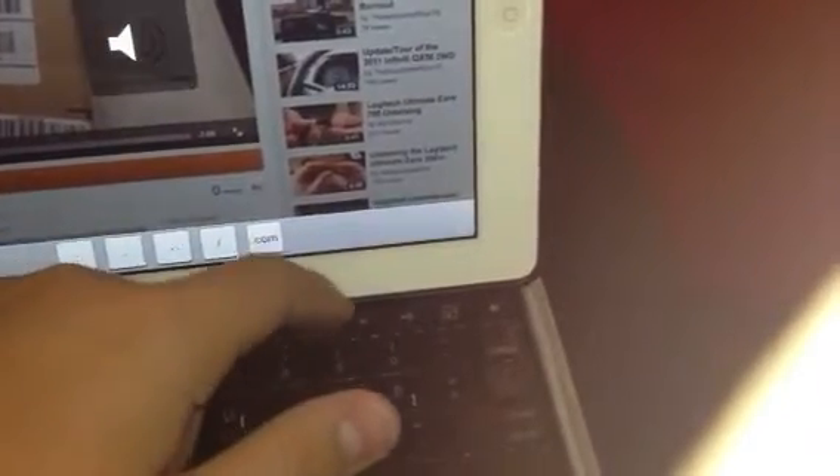Push that button if you want to use the on-screen keyboard, push it again to use this physical keyboard. You just type — there's your space key, command key, option, alt, control, fn, and all that. Basically like a regular keyboard. There's your play/pause, skip, and then volume: mute, volume down, and volume up.